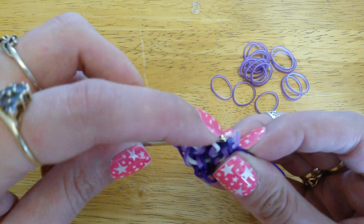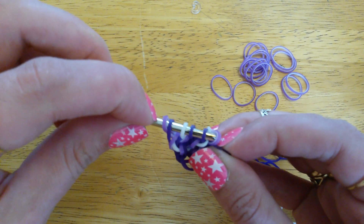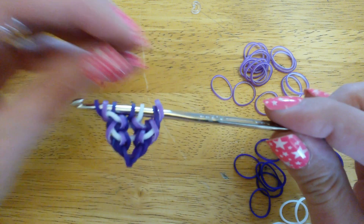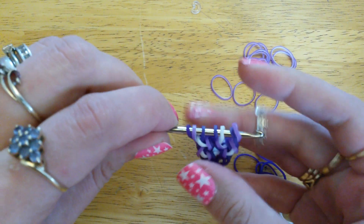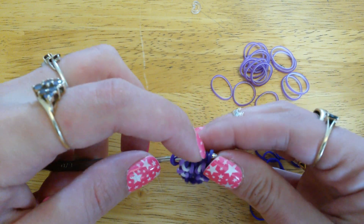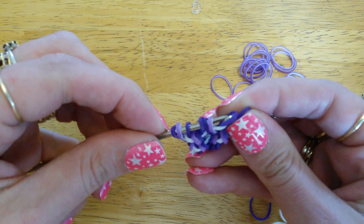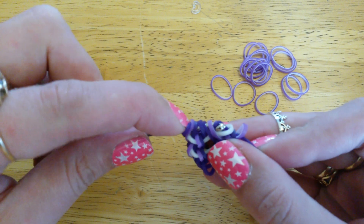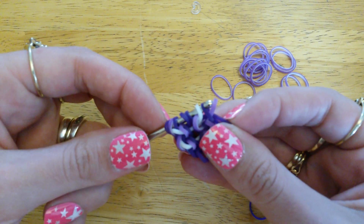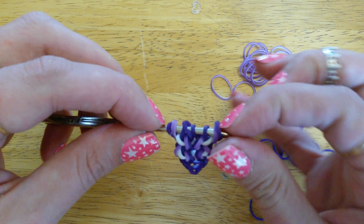Pull it through those two we just picked up. Then pick up the white band and the previous deep purple band, pull that through the white band like that. Pick up that outside loop and close your new one. Put that round to the other side and do it again: through three loops, pinch those together and take them off the hook. Pick up those two bands still down there, put one side of that band back on the hook and pull it through. Pick up the next white one, the next purple one, and pull that purple one through the white one. Pick up that outside band and finally close the new one.